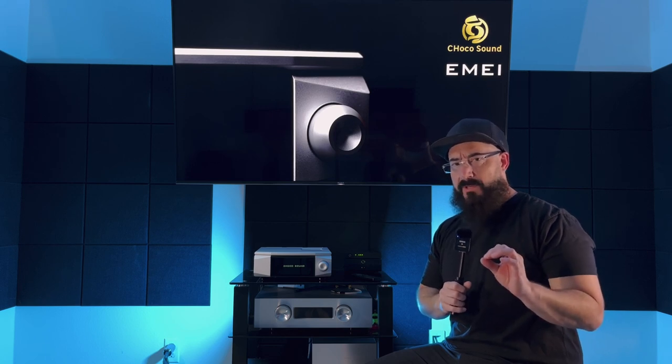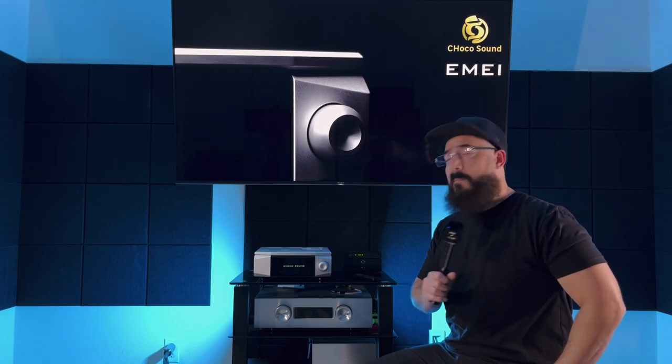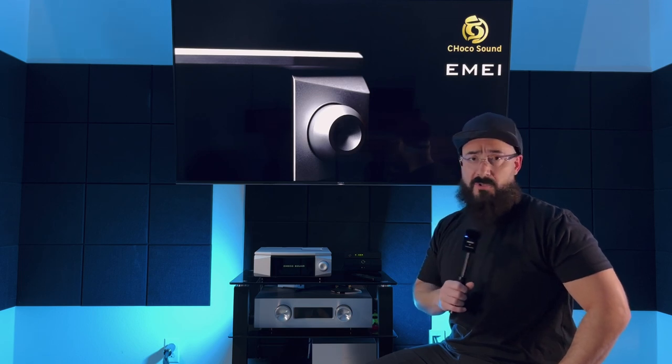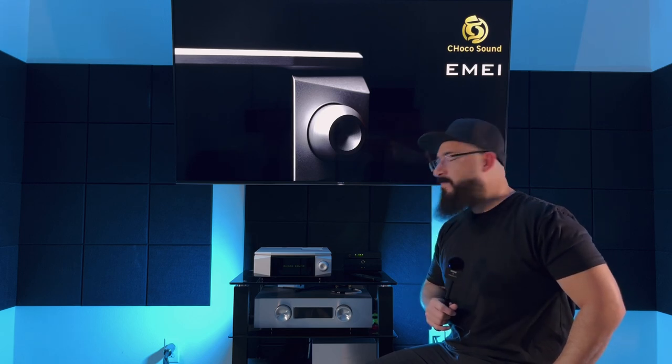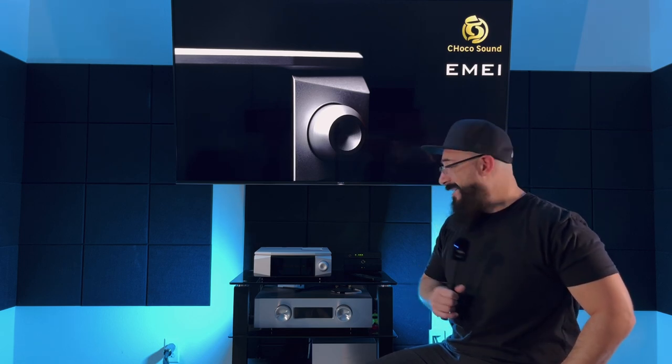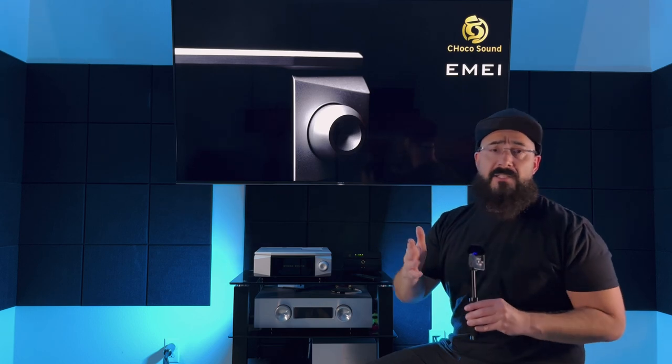Before I get to listening impressions, I want to make one thing crystal clear: this unit looks great in pictures, but pictures do not do it justice. This thing looks absolutely killer in person — you've got to set your eyes on it.